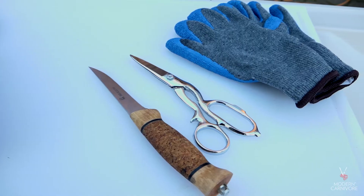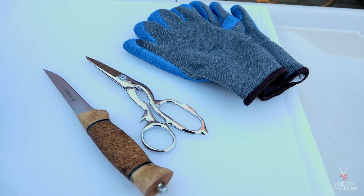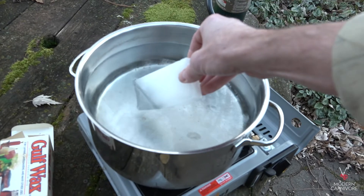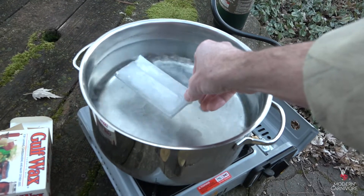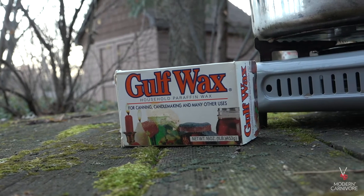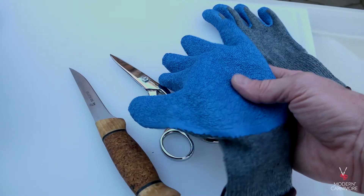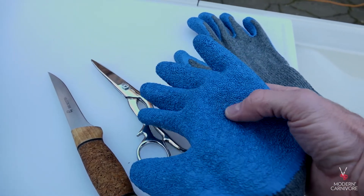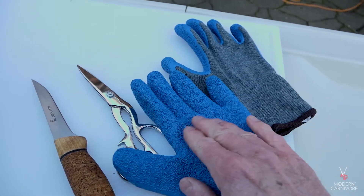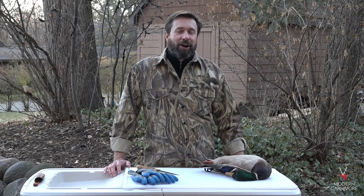For equipment, you'll need a few things: a good knife, kitchen shears, a bag to catch the feathers and entrails, and a pot that you can use to melt the paraffin wax. You can find paraffin wax in the canning section of a hardware or big box store. A pair of gloves can also be helpful, but they aren't really necessary. The bumpy latex gloves help clean off the down from the skin of the bird, but we're going to wax this bird so they aren't really necessary.